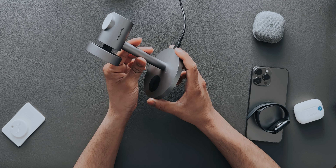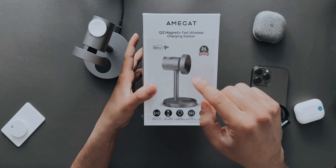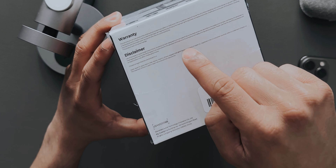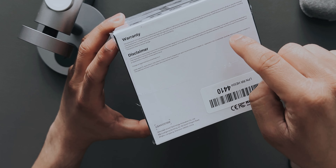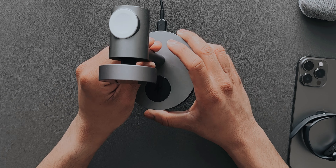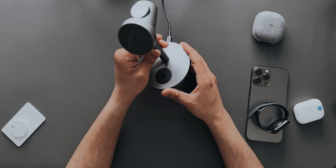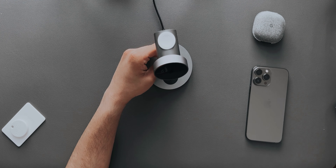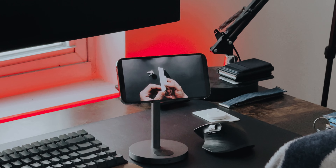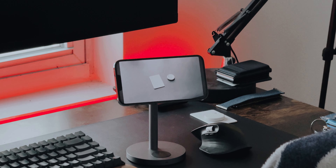The links to buy it will be in the description below. One thing I forgot to mention: the box says 'Made for Apple Watch,' and on the bottom it confirms it's made for Apple products, meaning the accessory is designed to connect specifically to Apple products. This makes it MFW certified — a certification Apple gives when you pass their standards. A great use case: if you're having lunch, you can just set your iPhone on the stand, open YouTube, and start watching.